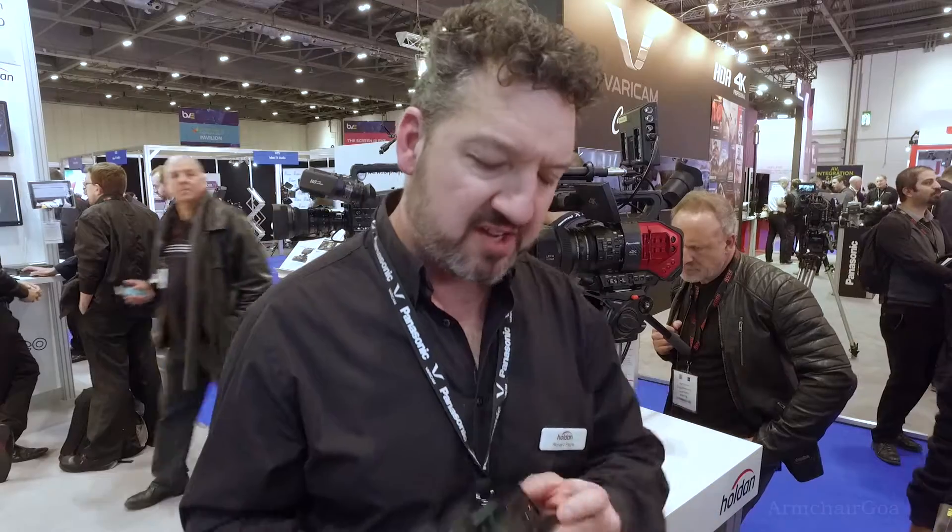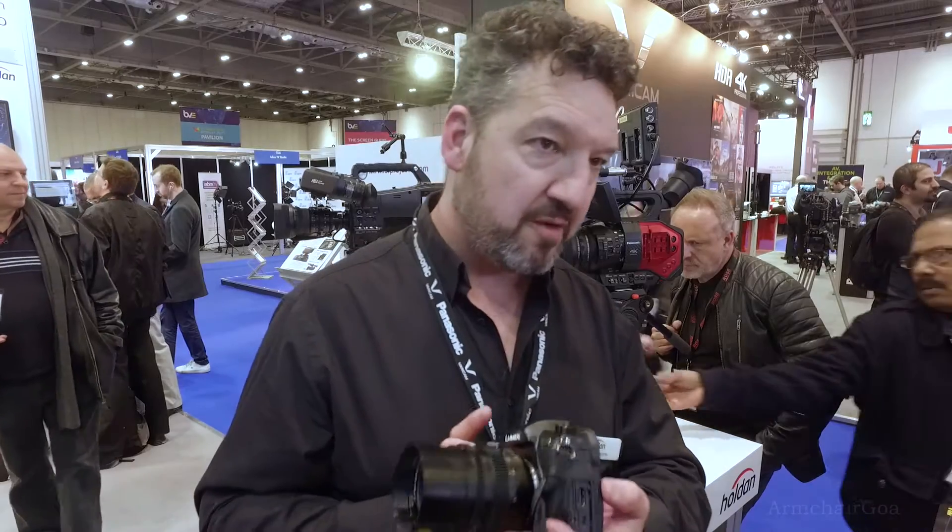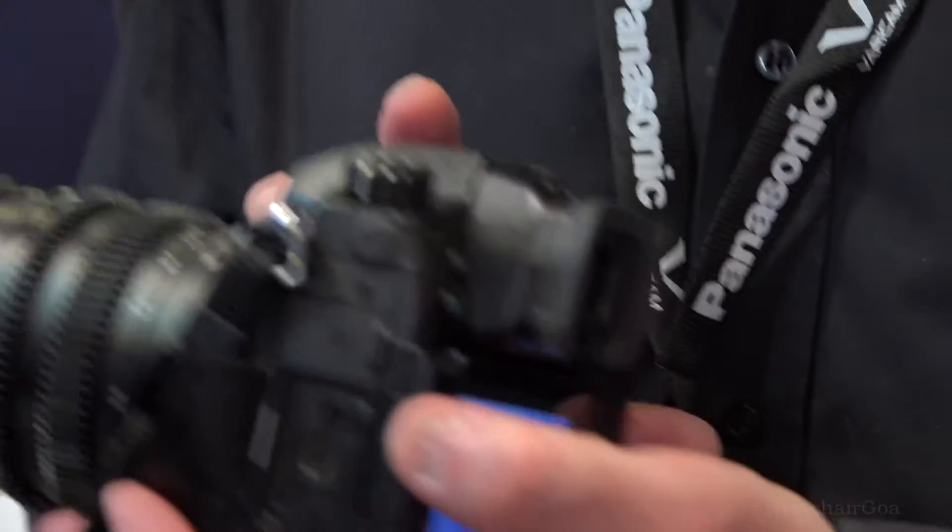Another new feature is a full-size HDMI — none of your fiddly little HDMI connectors here — which makes it much more robust. And in the box with it, you get an HDMI cable locking mechanism to make sure the HDMI doesn't pull out if you're using it for a live event or anything like that.